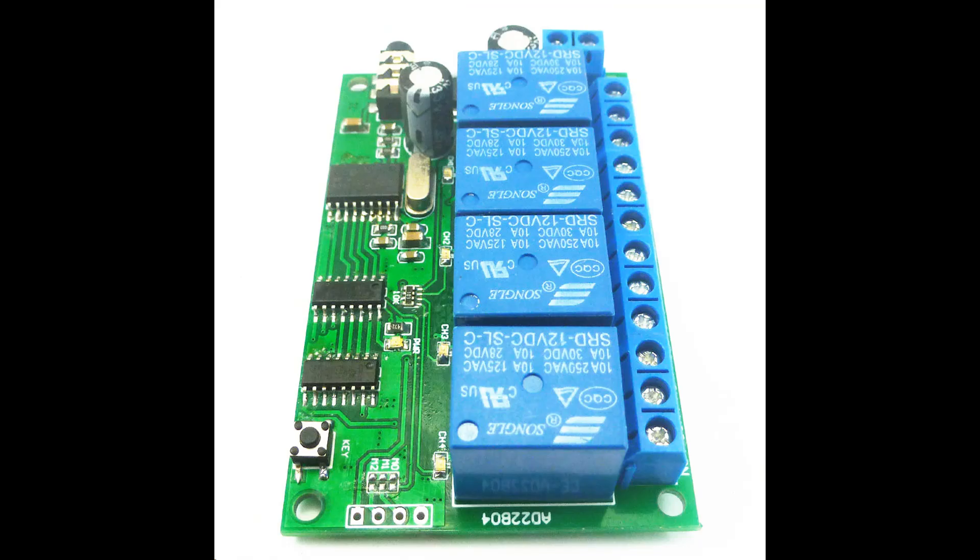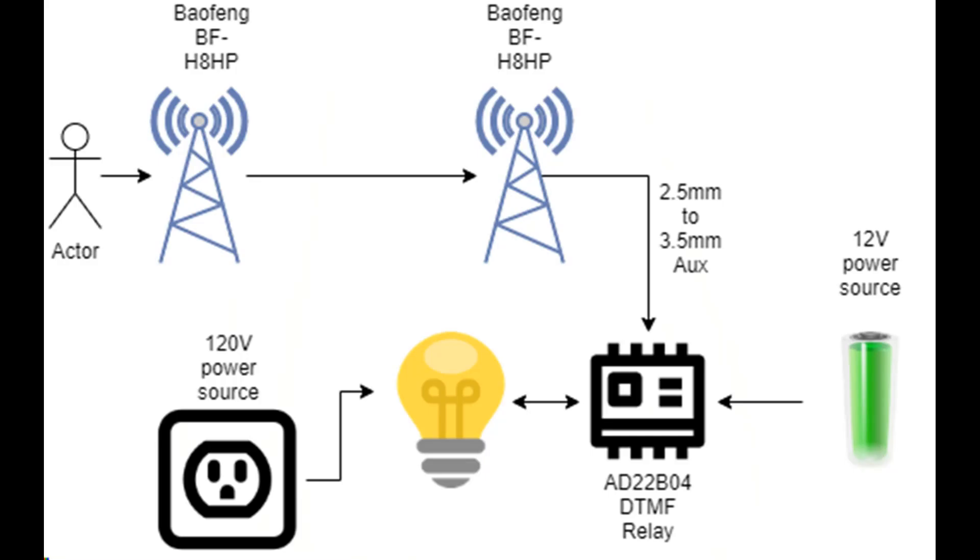The receiving radio connects to the DTMF relay using a 2.5 millimeter to 3.5 millimeter auxiliary cable. Note that both ends are male. Plug the 2.5 millimeter end into the DTMF relay. The DTMF relay AD22B04 has 4 channels.